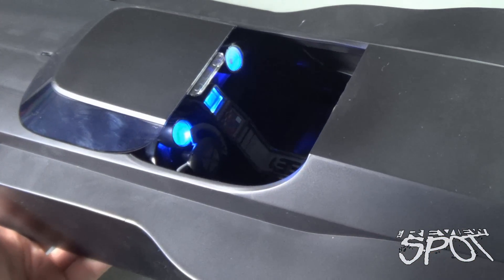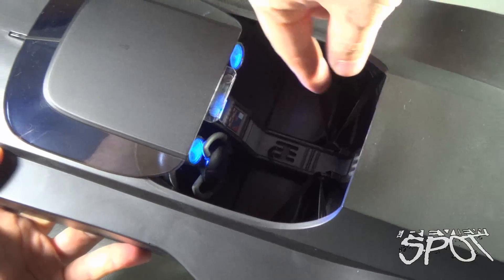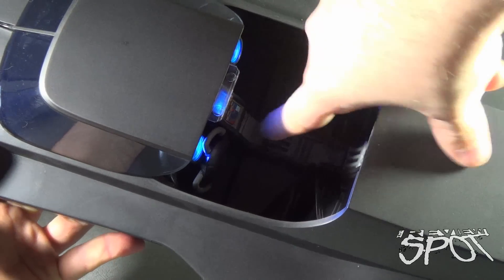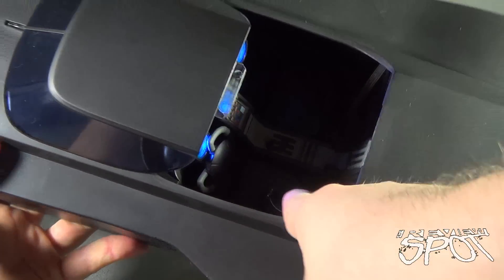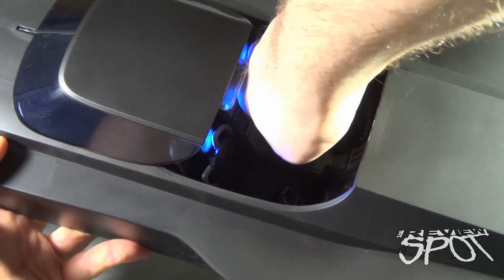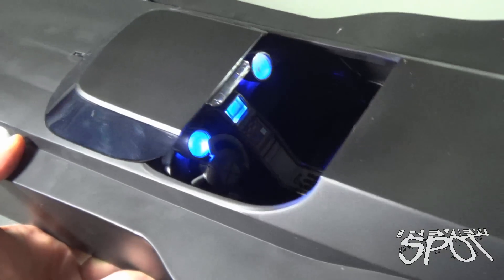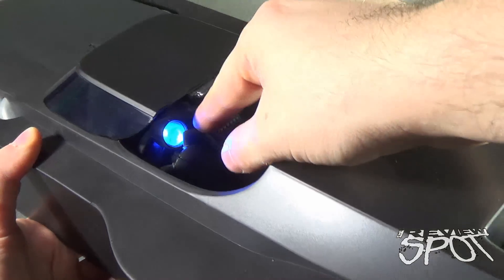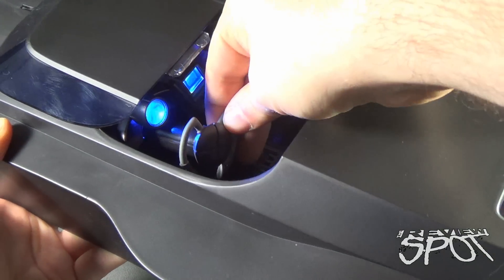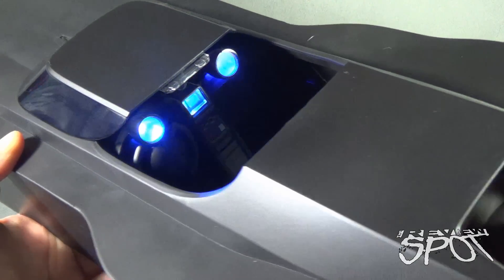Before putting any figures inside the Batmobile, I want to show you some other features inside the cockpit. There are a couple of seatbelts — they're rubbery, elastic-like. To get them out, you're not sliding the character underneath the seatbelt; instead, you're detaching the seatbelts from the little side areas of the chairs. They're like little clips that easily pull right out, then you can put your character in and put the seatbelt back. Also, the steering wheel rotates as well — it comes completely out and rotates left and right.